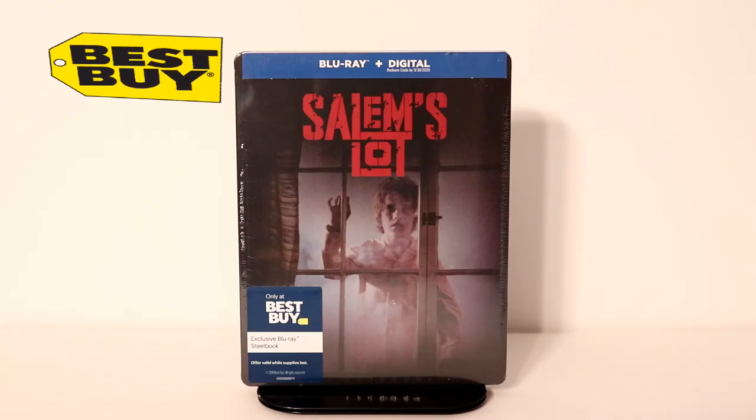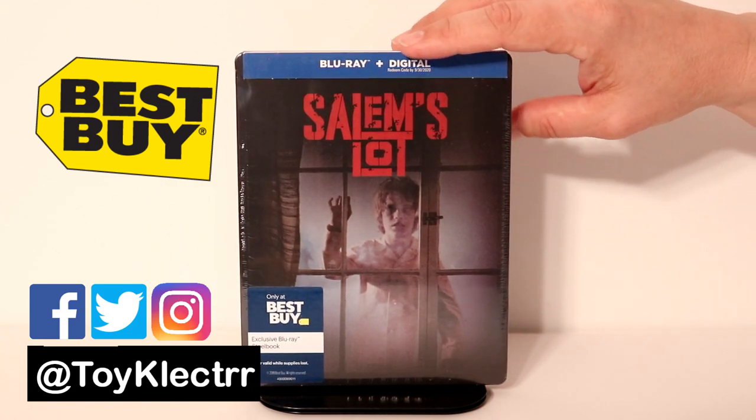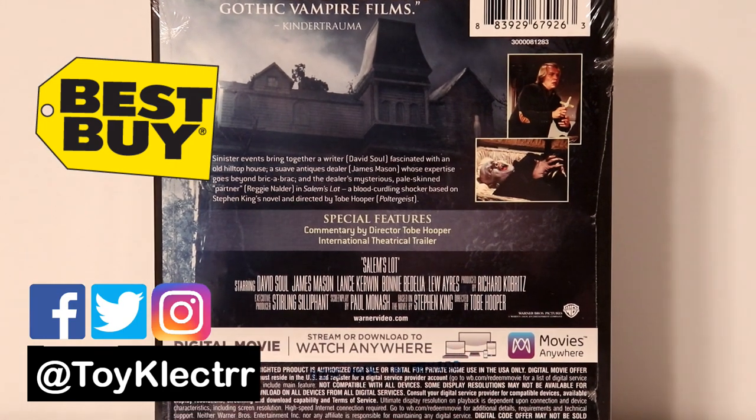So today I picked up my copy of Salem's Lot. This is a Best Buy Exclusive Steelbook with Blu-ray and digital. Very nice image on the front. And here's the back. If you would like to check out the special features, go ahead and pause and do so.